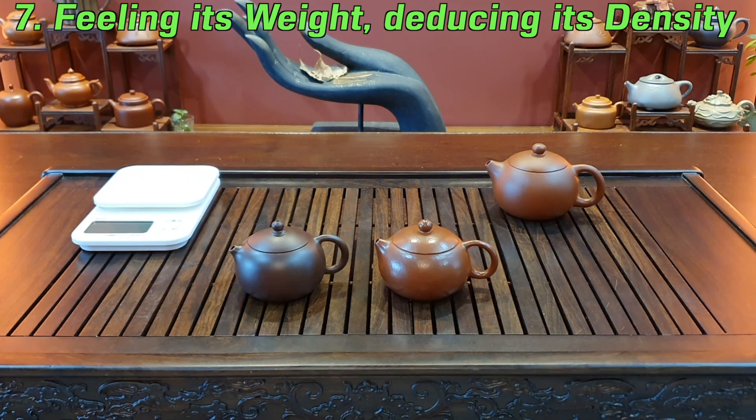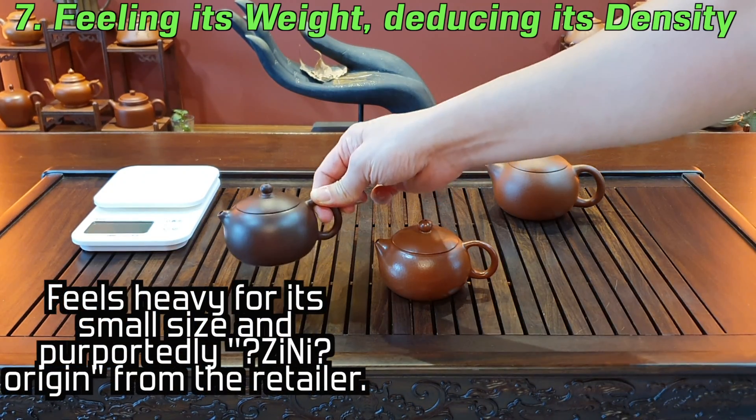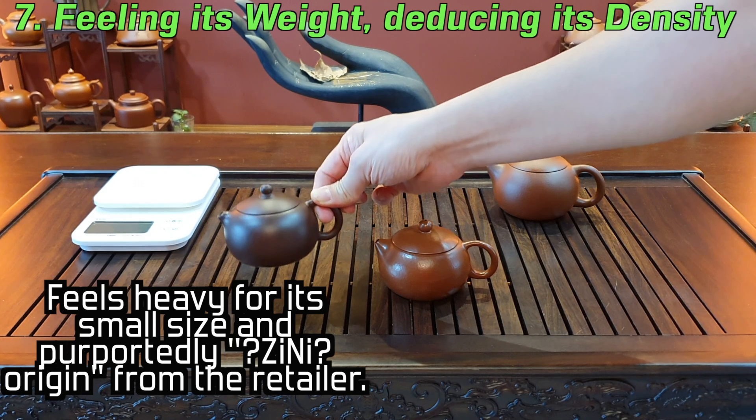Another thing — this pot feels a bit too heavy for a zisha pot, for a si shi pot this small and with this thinness of wall. Therefore this is another clue to its machined origins. It just feels too heavy for its shape, its size, and its thickness of wall.